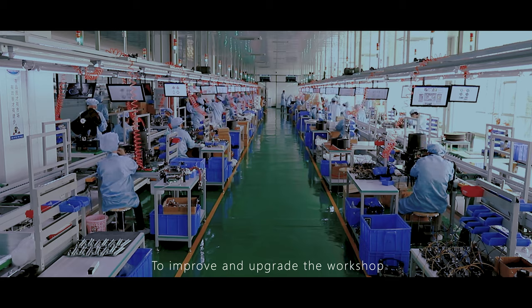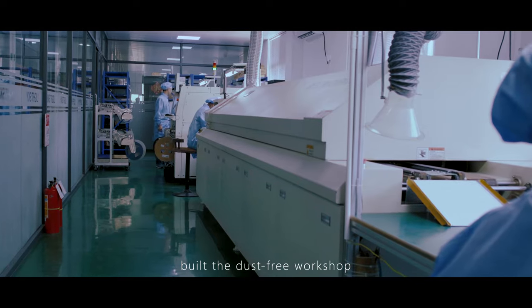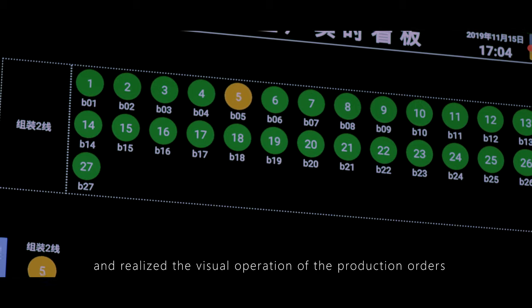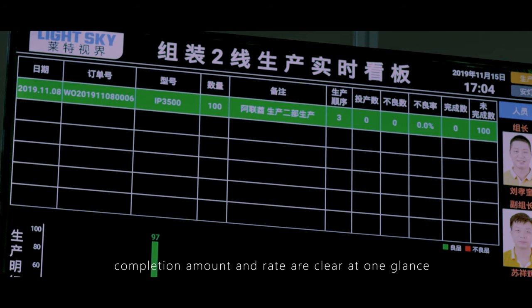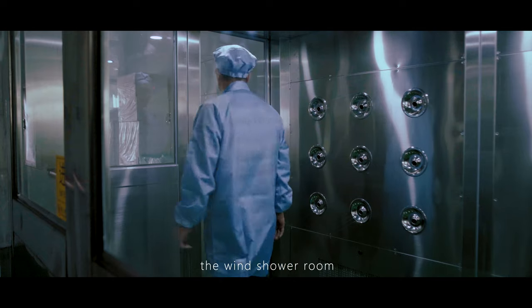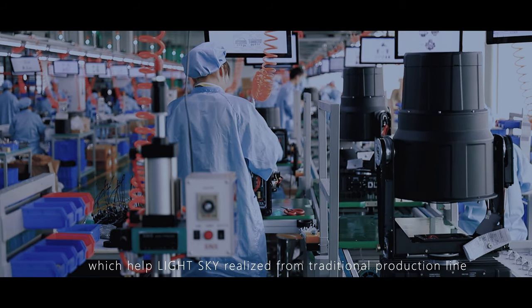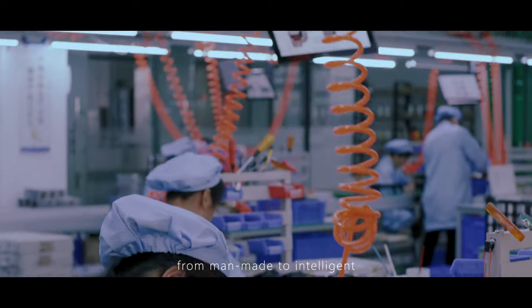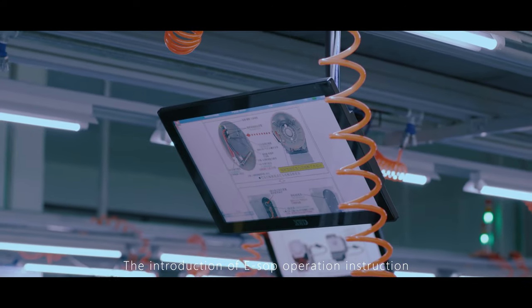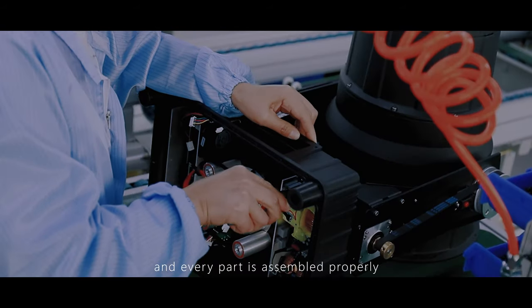To improve and upgrade the workshop, LightSky has introduced the most advanced intelligent industrial management system, built a dust-free workshop, and realized visual operation of production orders. Production progress, plant number, completion amount, and rate are clear at a glance. Features such as the air shower room, anti-static bracelet, and abnormal alarming help LightSky transition from a traditional production line to a fully automatic one — from low protection to dust-free, from manual to intelligent. The introduction of ESOP operation instructions makes every step more standard and efficient, ensuring each process meets standards and every part is assembled properly.